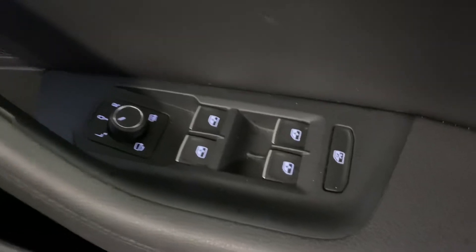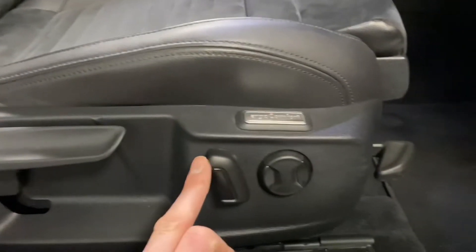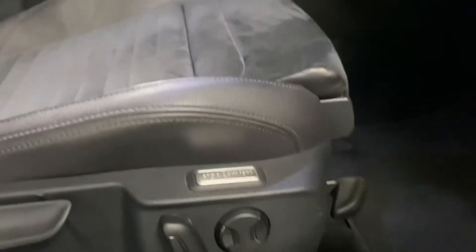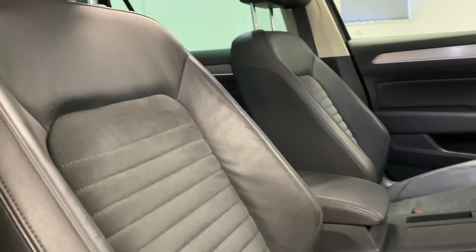Coming round to the front, we've got electric heated folding mirrors and an internal boot release just there. We have a semi-electric seat with a height adjuster, electric rake adjustment, electric lumbar support, a tilt adjuster, and a leg extender — so really good range of movements on the seat.